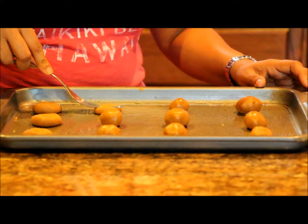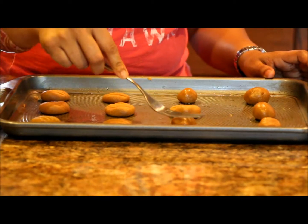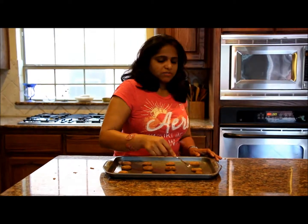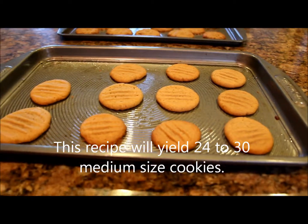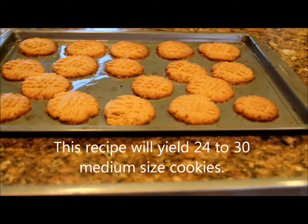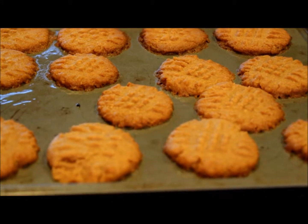These are already looking so delicious and the oven is also getting ready. You have to bake these at 350 degrees Fahrenheit, or about 180 degrees centigrade, and then bake them for about 8 to 10 minutes. I've taken the cookies out of the oven — it's been 8 minutes. I also made another batch, and on that batch I did another shape: you use the fork two times in a crisscross pattern to get a different shape.